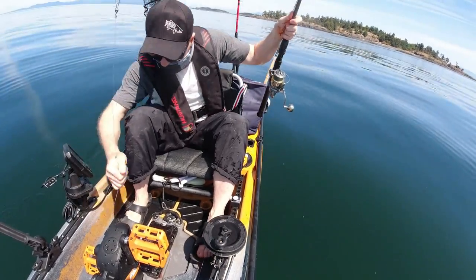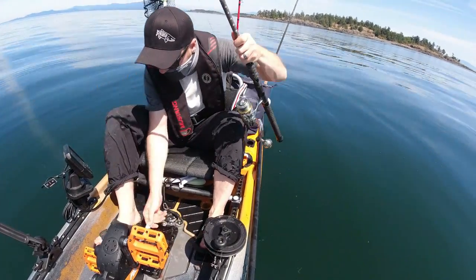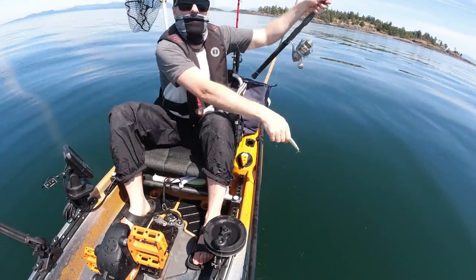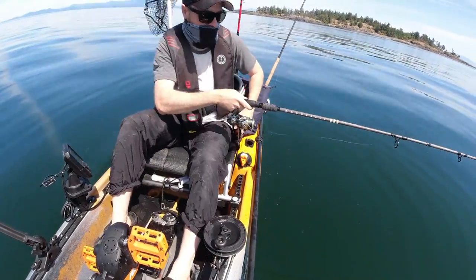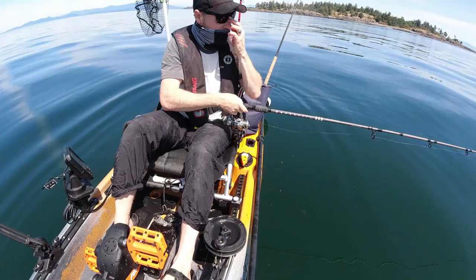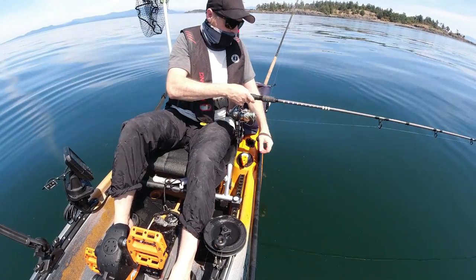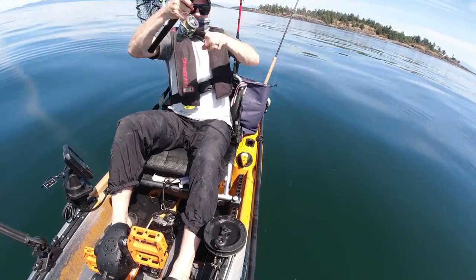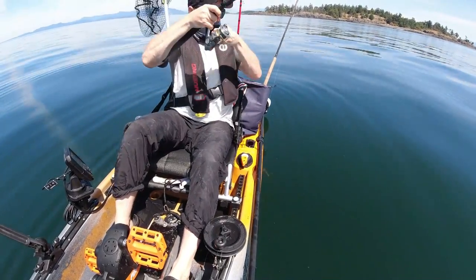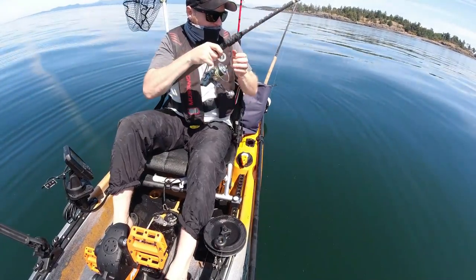Oh geez, there's bait down there. I see tons of bait. There's a lot of fish. I'm just going to drop it. There's a lot of fish down here. I think there's salmon coming through right now. Yup, on the drop — that could be a salmon. What is it? Yup, it's a little salmon.